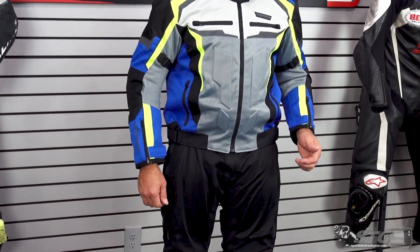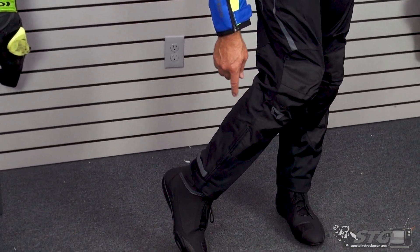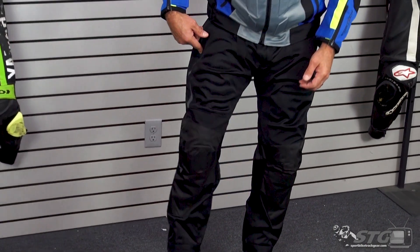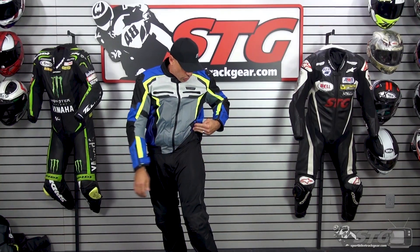We have a YKK zip for entry and exit, and there is an entry and exit zip down here at the bottom of the pant. Reflectives just above the ankle, here on the side of the pant, as well as a couple of little inserts that we'll show you later on in the video that kind of get covered up a little bit, like that logo here.